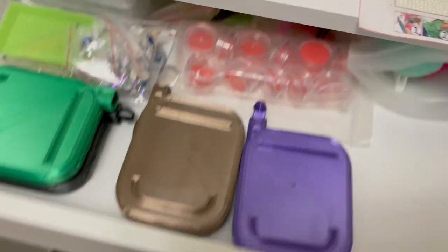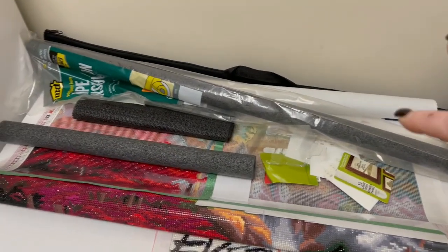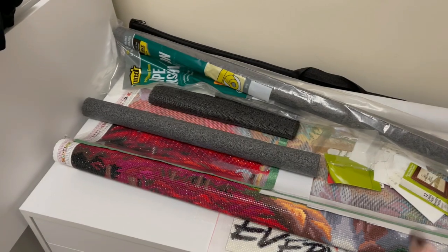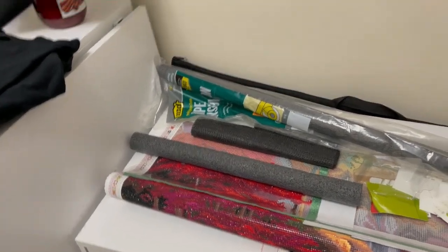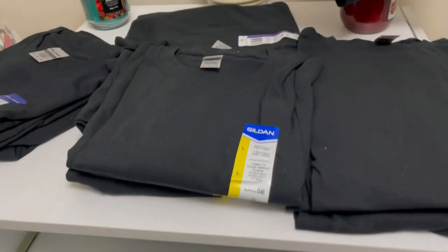I've also got just like empty diamond paintings, some supplies, things I've ordered from different places — lots of supplies. And then my tubes, which will fit in there, I just haven't put them in yet.